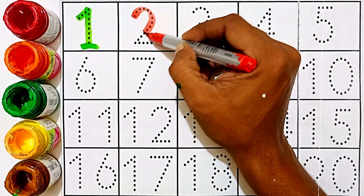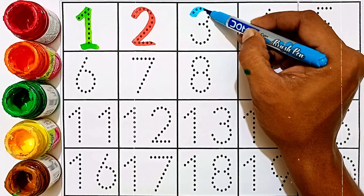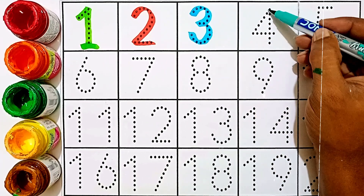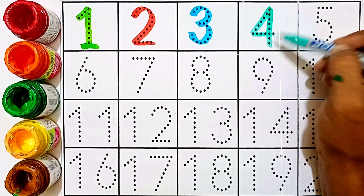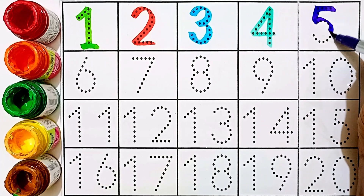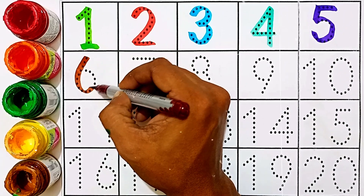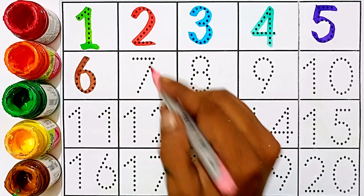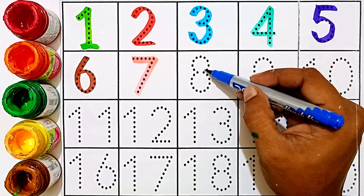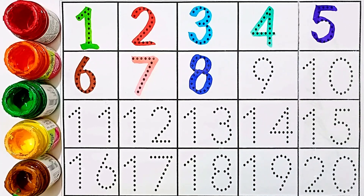Two — this number is two. Three — this number is three. Four — this number is four. Five — this number is five. Six — this number is six. Seven — this number is seven. Eight — this number is eight. Nine — this number is nine.